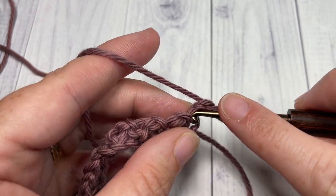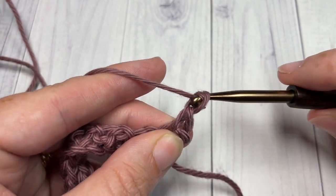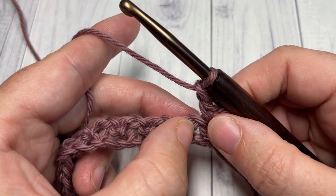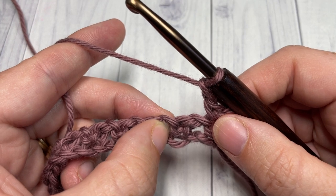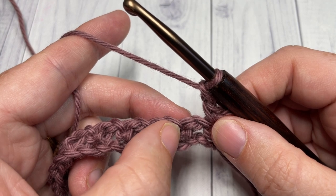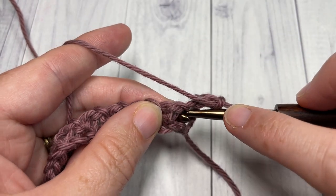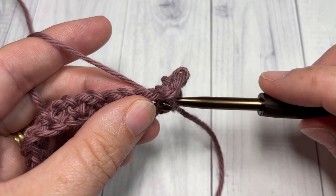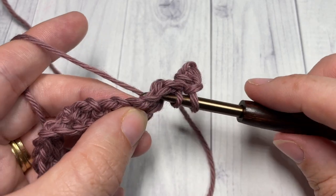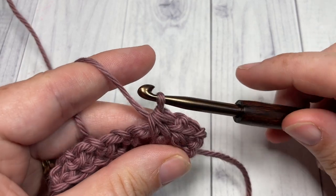Chain one. We're now going to work a single crochet two together over each of the next chain one spaces. We're not going to work into the single crochet — we're going to skip that single crochet and work into the two chain one spaces. So insert your hook in the chain one space, yarn over, drop a loop, skip the single crochet, insert your hook into the next chain one space, yarn over, drop a loop, yarn over and pull through all three loops.